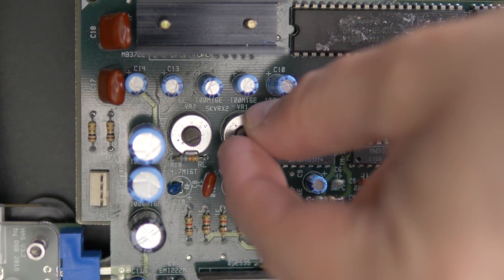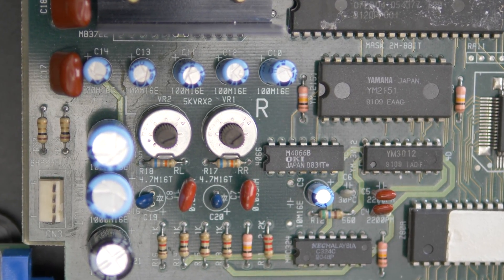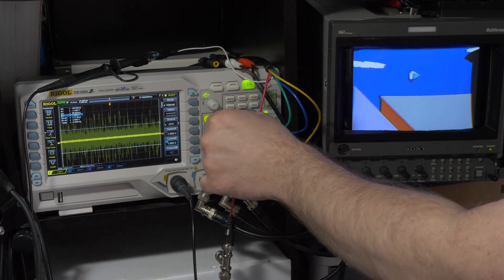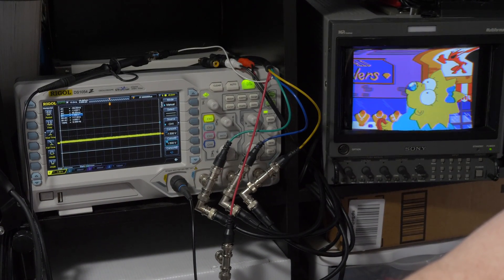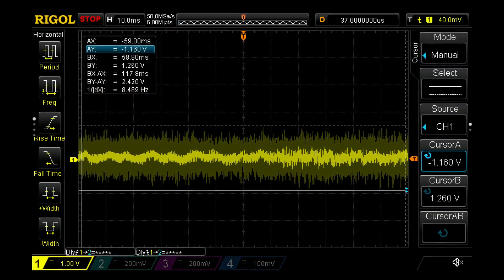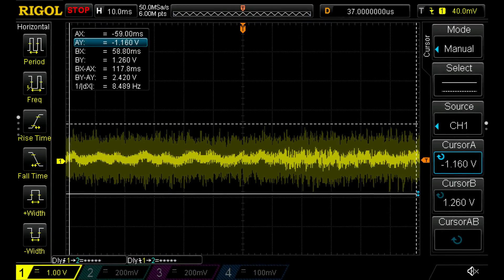I'll start with the Simpsons, as it has volume pots soldered directly to the board. As you can see, this is outputting a lot of voltage and we have to turn the volume almost all the way down. Now let's re-center to clear the image and slowly raise the volume until it almost fills the measurements. I strongly recommend setting the volume lower than my 3-volt limit — this way, if other parts of the game have audio spikes, we have enough extra headroom before we hit the limit.